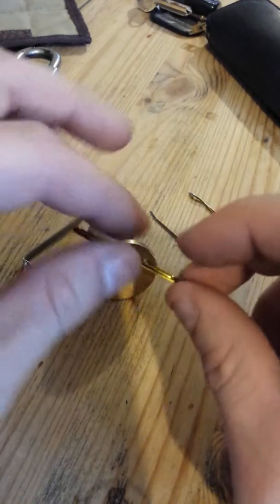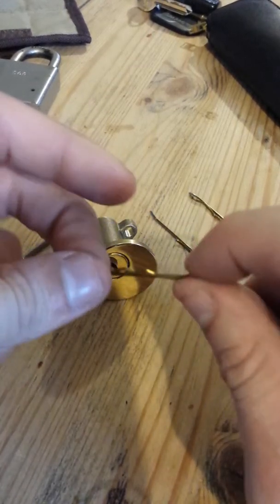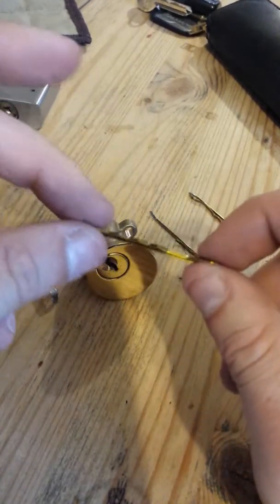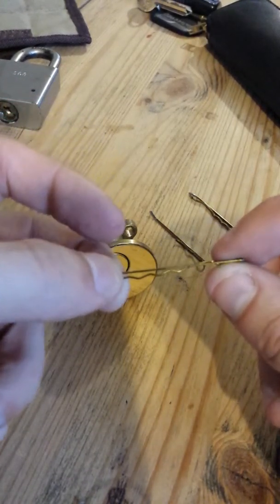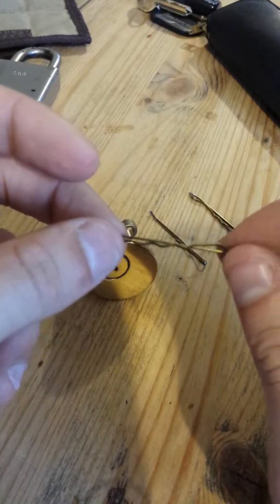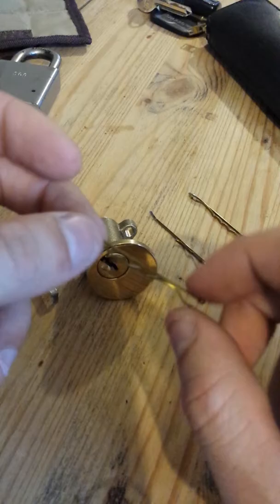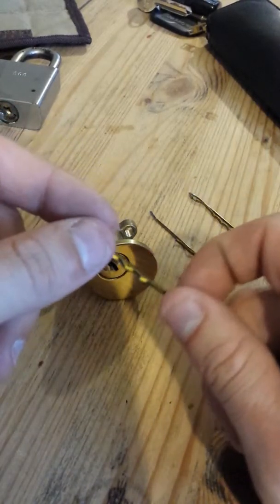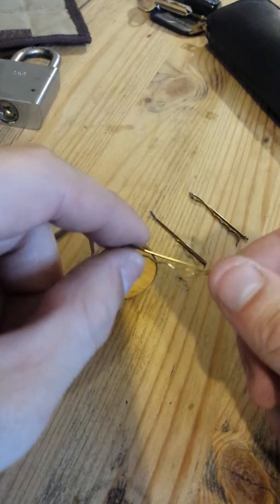I'm going to be using bobby pins. Now there's a lot of videos out there on YouTube about using bobby pins and paper clips — my personal thought is they're rubbish. But I do happen to carry one with me, just in case I'm ever locked out, because people will say: 'You never carry lockpicks with you — what are you going to do if you lock yourself out?' Well, that's why I've got one of these, because with enough determination and swearing, I will be in my house with one of these.